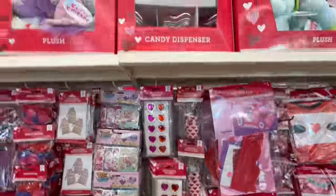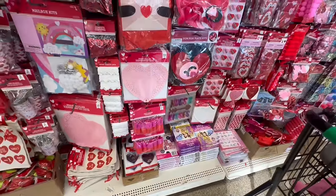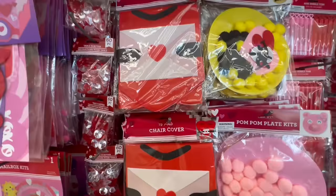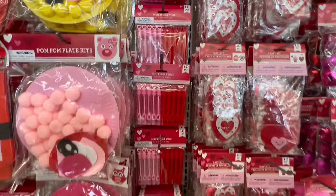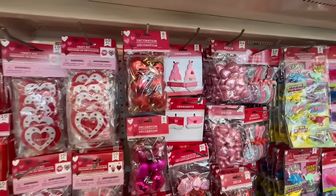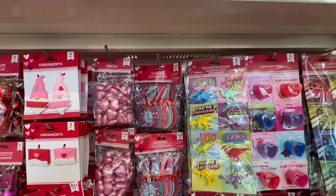Oh wow, and look — they brought these back too! These are going to go fast. Last year they went so quick. They have pom-pom plate kits — too cute! Chair covers with a little heart, a little bee — so cute. Little bubble kits, little pencil sharpeners, a little craft kit, and these are also new — little ornaments for the Valentine's tree! Those are so stinking cute, and then more little party favors.